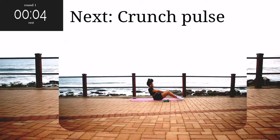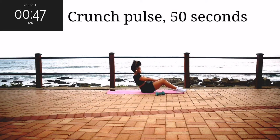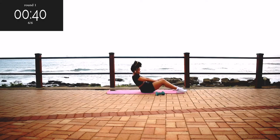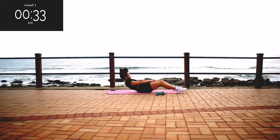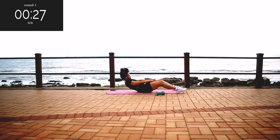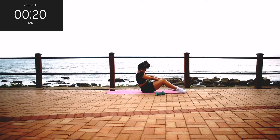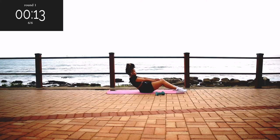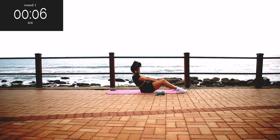Up next, we've got a crunch pulse for 50 seconds. Lean back slightly and come up. Your core should be nice and tight throughout this movement — it's going to burn, but keep going anyway. You're halfway there. Stay with me, guys. My abs were on fire at this point, but keep on going. It's almost over.